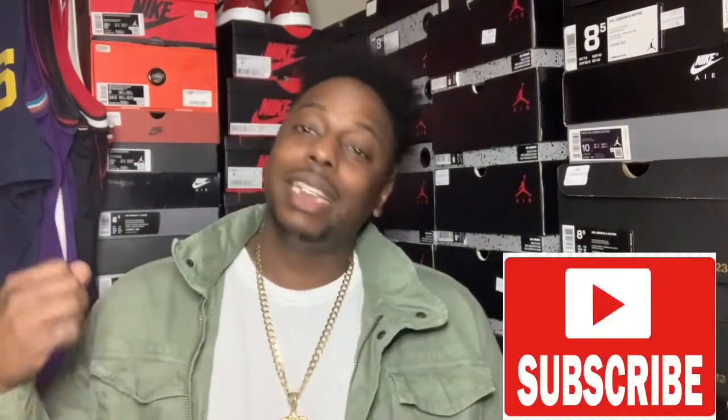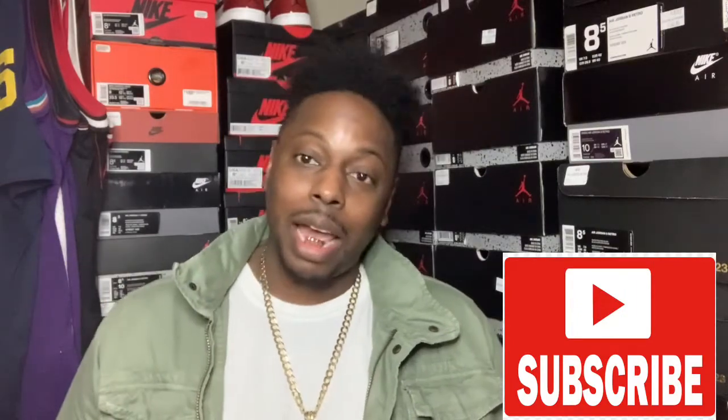What up, what it is YouTube? MrStayFreshHattyFox back at you again with another one. For all my non-subscribers, please go down below, subscribe to my channel, tap that bell, give me a like. I would sure appreciate it. You already know what it is — go ahead and take care of that for me.